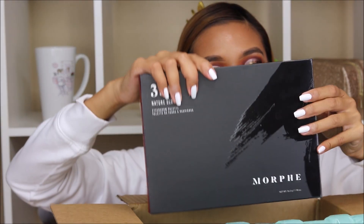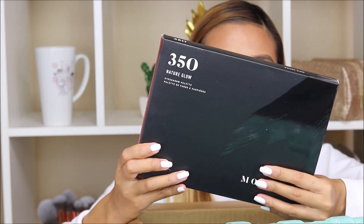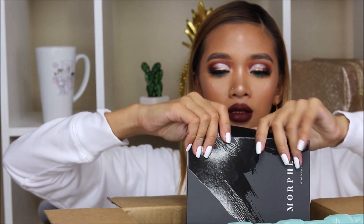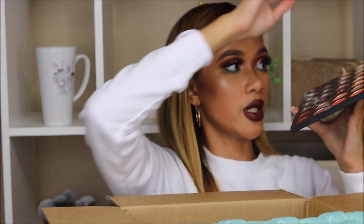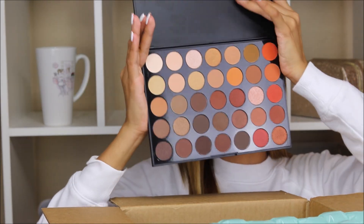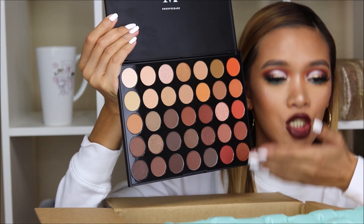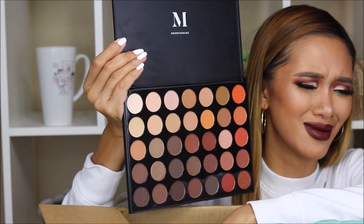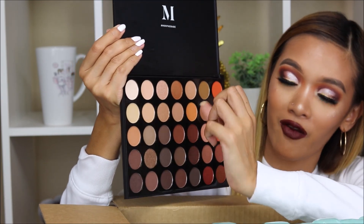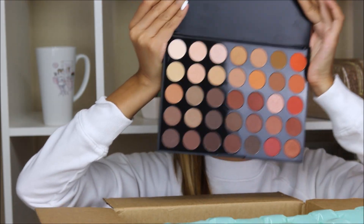Last but not least, we have the 350 Nature Glow — 35 shades to change your world. This is what it looks like inside. This is also perfect for fall. We have the orange transition shades, we have the shimmers, and we have a lot of browns and light colors right here. So excited for fall.